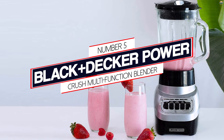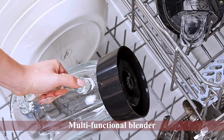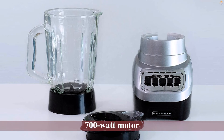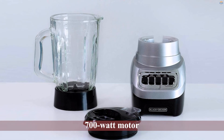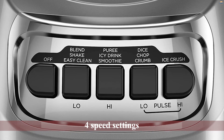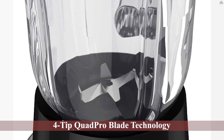Number 5: Black+Decker Power Crush Multifunction Blender. If you are looking for an affordable multifunctional blender, you will love this Black+Decker model. With a fraction of the price of the Ninja Professional, you get a 700-watt motor. The manufacturer also throws in 4 speed settings and a 6-cup glass jar. Thanks to the hinged ingredient slot, you can add liquids and solids with the lid on. The 4-Tip Quad Pro Blade Technology creates a powerful vortex and constant flow for smooth results.